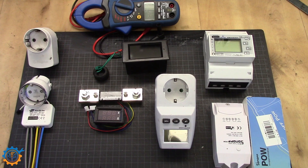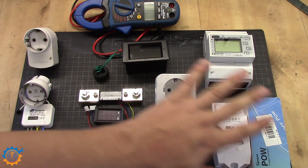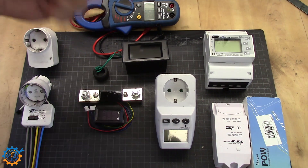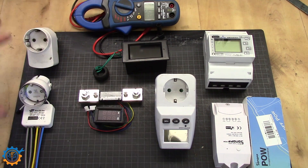Today we are going to take a look at all the devices I have here in front of you. I have links down below for everything on this bench if you want to buy anything and start metering yourself.